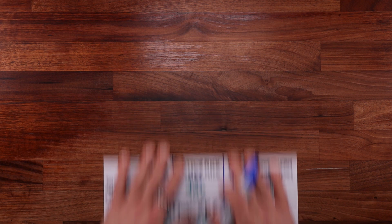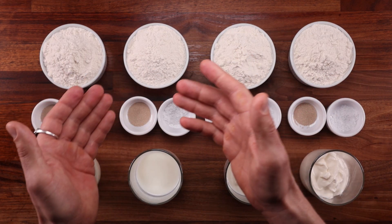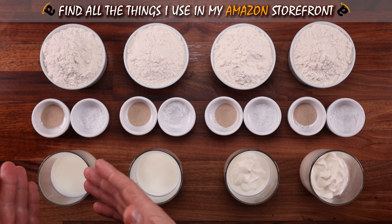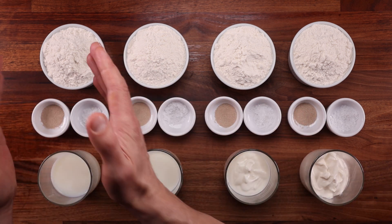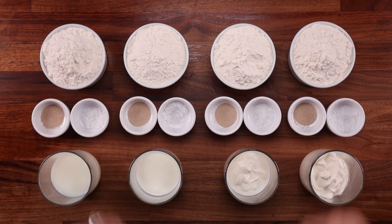These calculations work with any other liquid you decide to use — the same goes for vegetable or fruit purees. All you need to know is the water content percentage of that ingredient. Here we have the four sets of ingredients for our four loaves, with equal amounts of flour, salt and yeast, and various amounts of milk, buttermilk, yogurt and sour cream. I will keep them in the same order from left to right throughout the video.